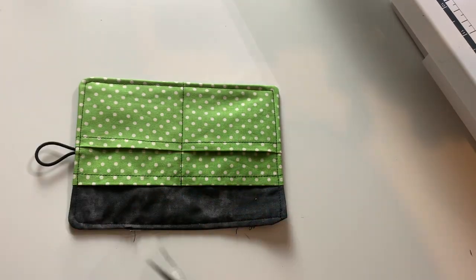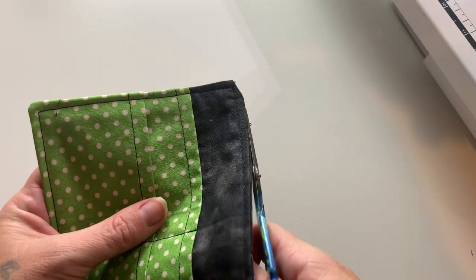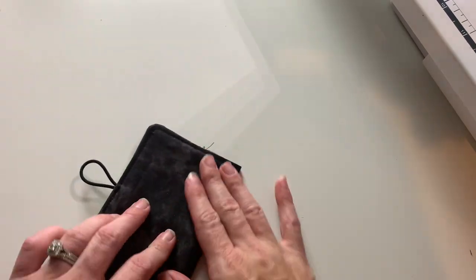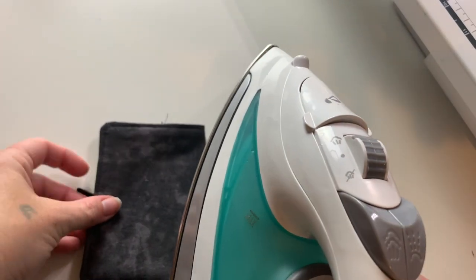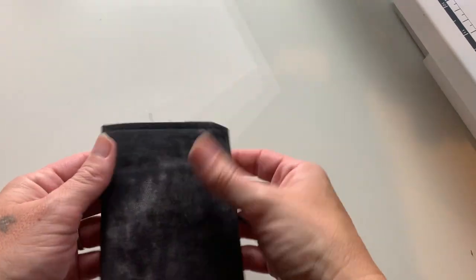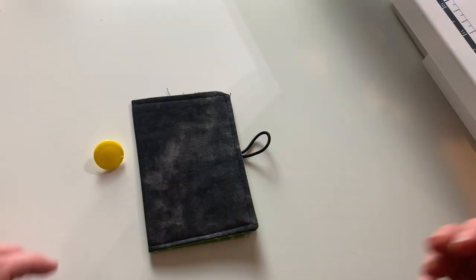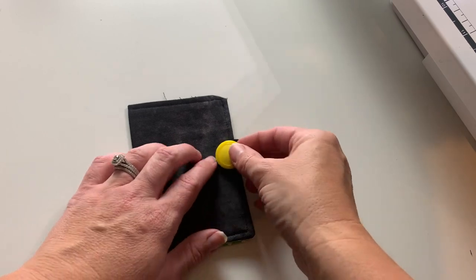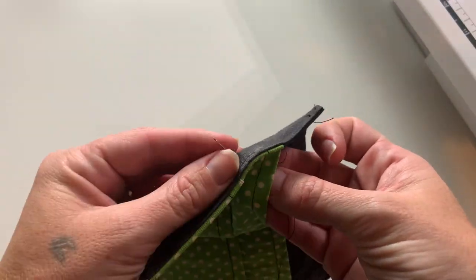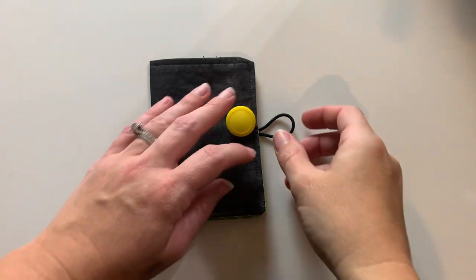Trimming off all those extra threads and we are getting close to being done. I'm making sure that opening was closed up nicely. Next you want to see where you want to attach the button. Fold it one last time and give it a good crease with your iron, pressing it firmly. That will show you where you want to attach your button. If you do not know how to attach a shank button, I actually did a little tutorial on that because I was never taught how to sew on a button. If you are interested in a basic tutorial on that, go check out that video — it will be saved in my playlist. The main thing is to make sure your finger is on the inside of that pocket so you don't sew up that pocket.